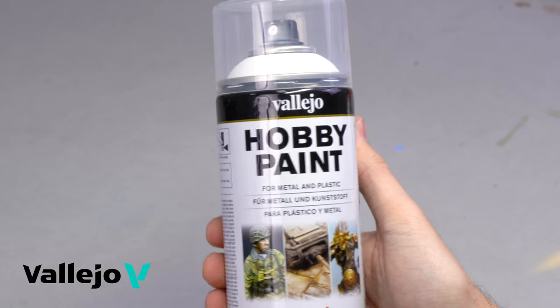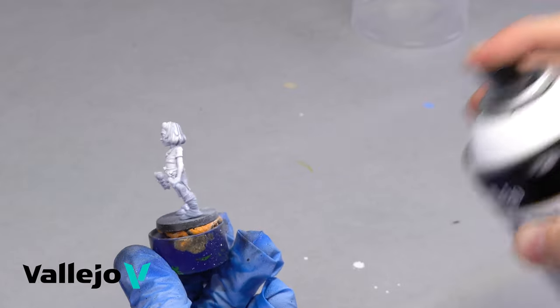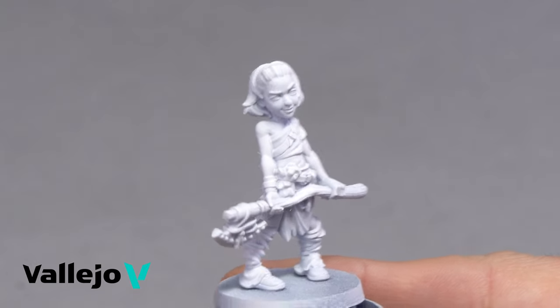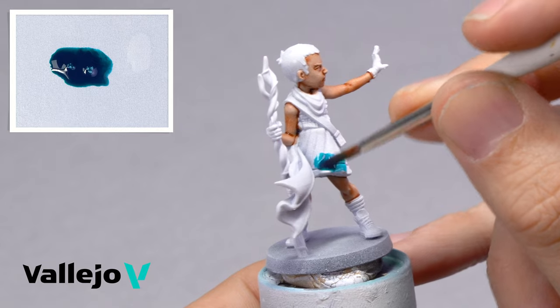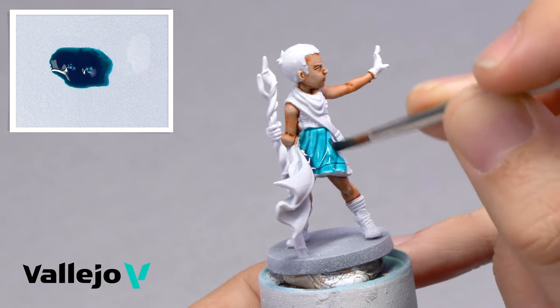For best results with the Express Color paints, it is recommended that you prime your miniature with white hobby spray color. The color will create light areas on the reliefs, saturated midtones, and intense shadows in the crevices of the figure.